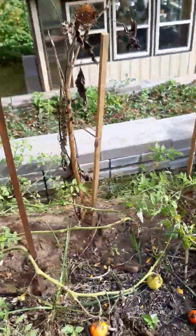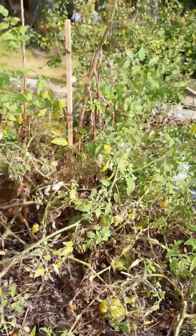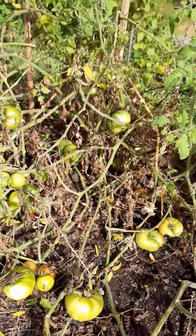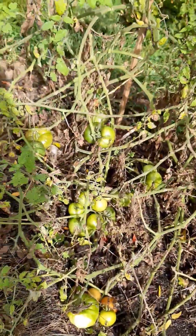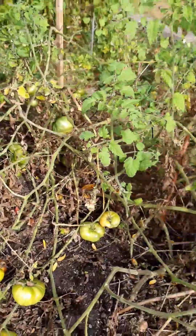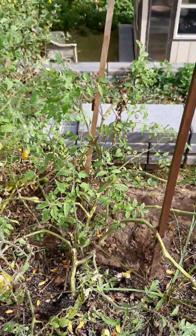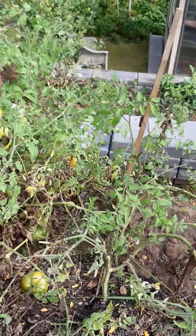Tomatoes grow better in an area where they haven't been grown before. It's called like the virgin soil, and that's what I had in here. So I had a ton of tomatoes in here — even better than in the raised beds, which I have to change the soil in.